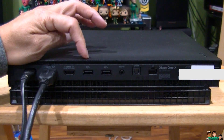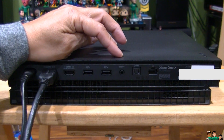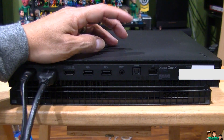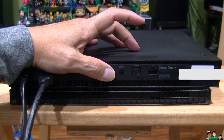Here is the USB 3 port. Here is the IR out — infrared output blaster — and it doesn't come with the cable, so you have to buy it yourself if you want to use it. Here is the Toslink optical cable port, also known as SPDIF.